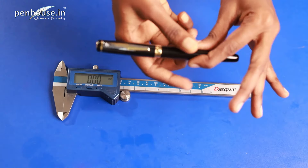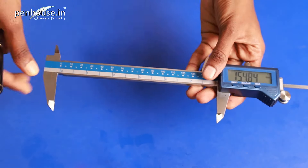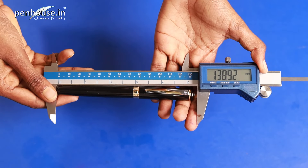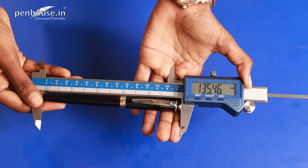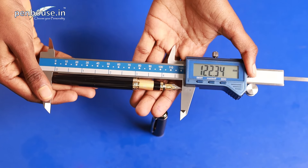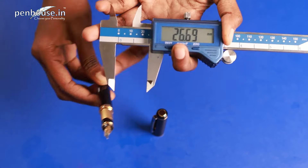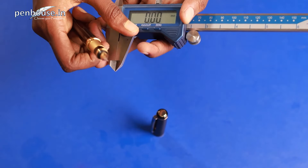Now we'll calculate the overall length of this Hero 300 model fountain pen using a vernier caliper. It has a flat finial at the top and a rounded finial at the bottom. The uncapped length is 135.46 mm. Now let's screw the cap on and check the posted length — it's 182.34 mm. The grip section diameter is 10.07 mm, and there is no thread part in the cap.